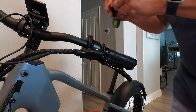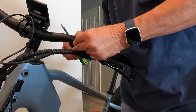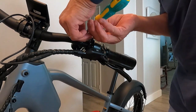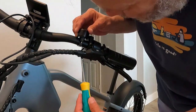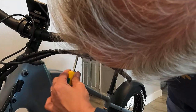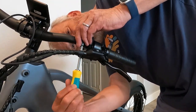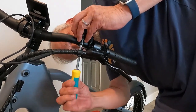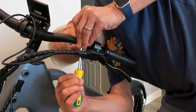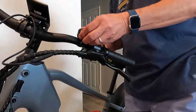Now we're going to install the bell. Yes, it comes with a little bell — we simply put it around the handlebar and go ahead and start the screw. Luckily all the tools necessary to build this bike came with it, which is very nice. Nice little bell.